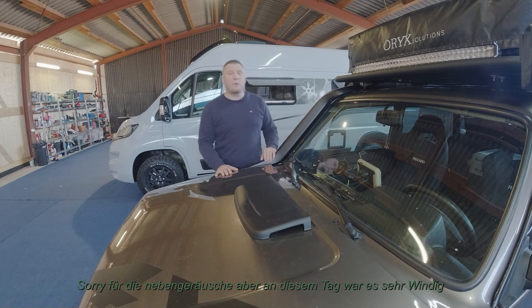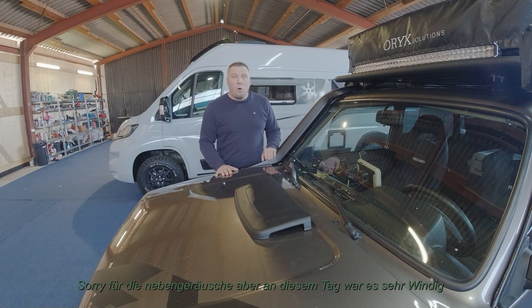Ich habe ja einen neuen Kompressorkühlschrank, und zwar einen von Dometic. Und jetzt ist das Problem, dass ich vorher einen etwas kleineren hatte, der nicht so viel Leistung hatte. Da kam ich relativ gut klar, ein, zwei Tage ohne dass mir der Saft ausging. Und jetzt ist das Problem, dass ich das mal ausprobiert habe – weil es geht ja bald los und dann muss das alles funktionieren – dass mir nach, ich vermute mal zwischen 8 und 12 Stunden, der Saft ausgegangen ist. Das heißt, die Kompressorkühlbox hat abgestellt, weil sie unterversorgt worden ist, was die Spannung angeht. Und das ist natürlich richtig schlecht.